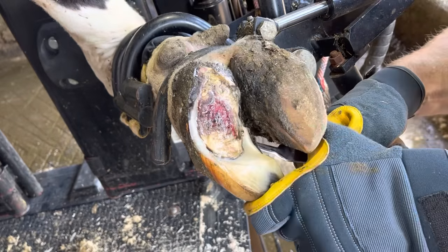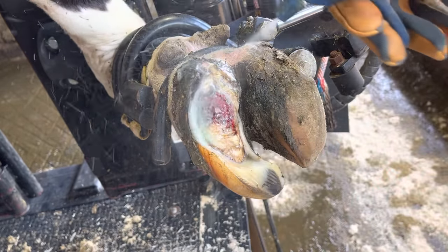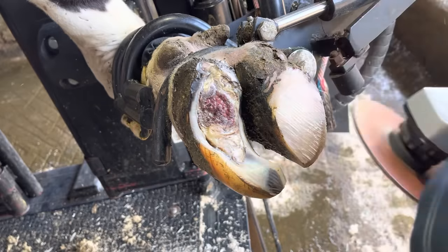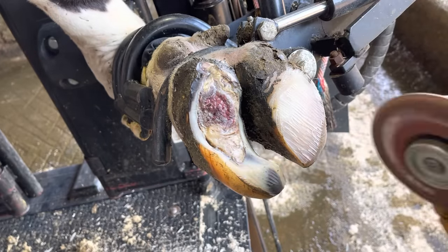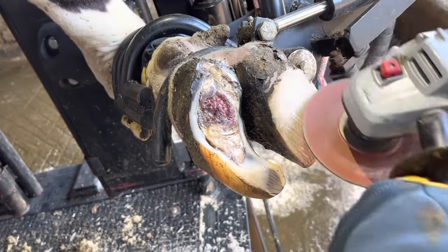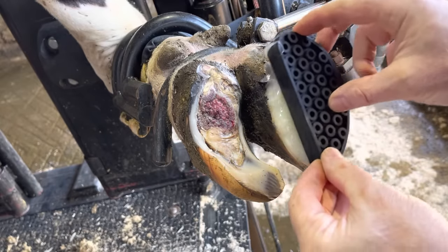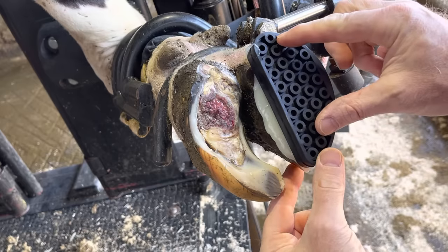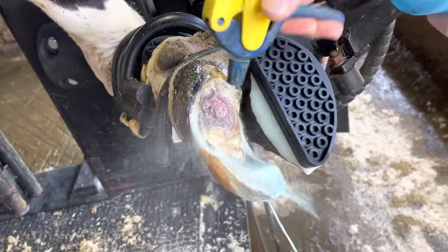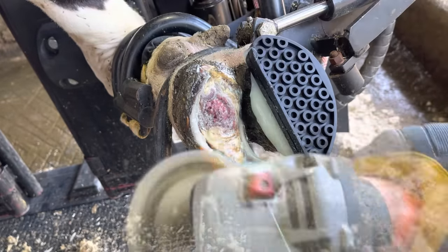Within a month, this horn will completely replace itself. That's another common question — how long does this take to resolve, or how long for this sole to replace itself? Solar horn grows at approximately a quarter of an inch per month. So within a month, we'll have about a quarter of an inch of sole back on this claw, and that is enough for a cow to bear weight. Of course, there's not enough there now, and that's why I'm going to put this rubber block on the other claw. That's going to elevate the claw that we're working on off the ground and keep her from walking on it during that time period, allowing that sole to grow and become the correct thickness.